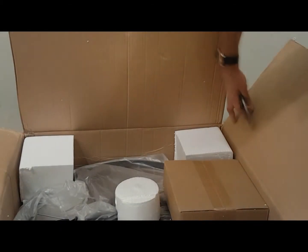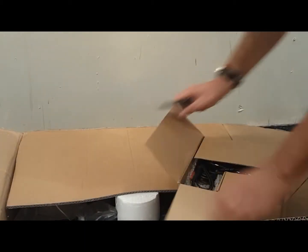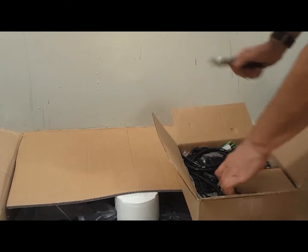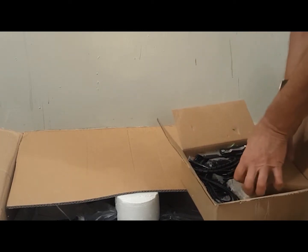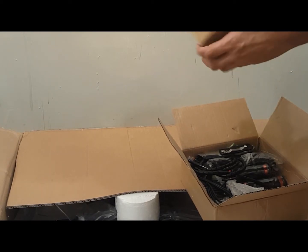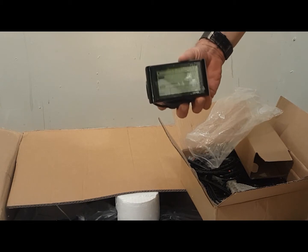Today I'll be unboxing and installing the very powerful 1200 watt rear hub motor. First, I want to make sure that all the parts are here: the SW900 LCD computer, the controller, throttle and pedal assist, and of course the motor and the wheel.